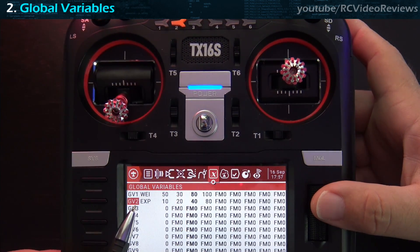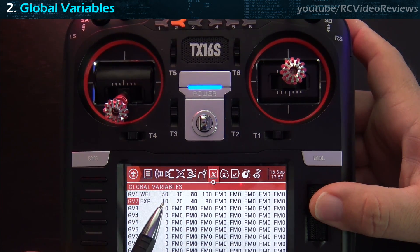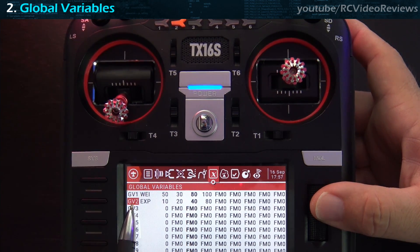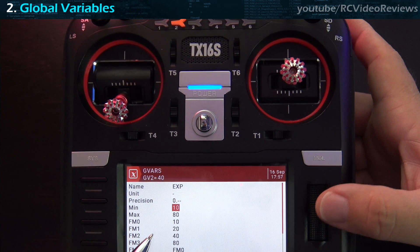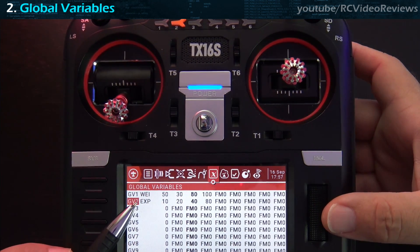The same general rules apply to expo, represented by GV2. In flight mode 0 the expo value is 10, then in flight modes 1, 2, and 3 I have 20, 40, and 80 respectively. Anytime there's a GV2 reference, that value will be replaced by the number for the given flight mode — so 10 replaces GV2 in flight mode 0, 20 replaces it in flight mode 1, and so on. Our global variables are now configured.